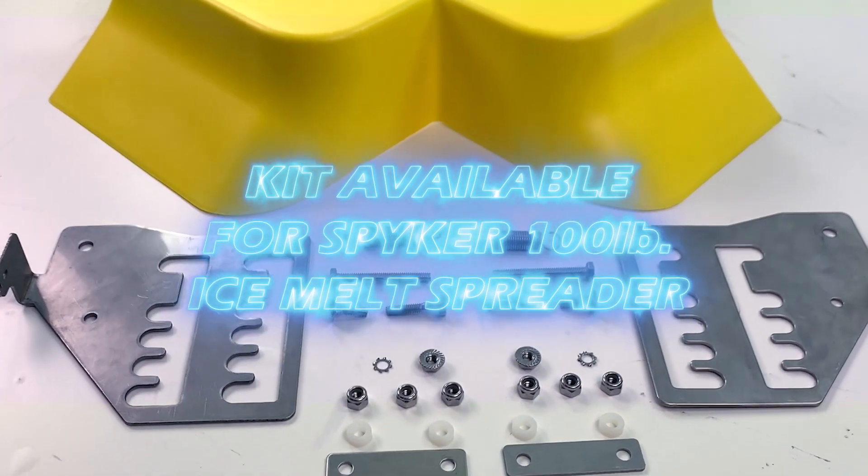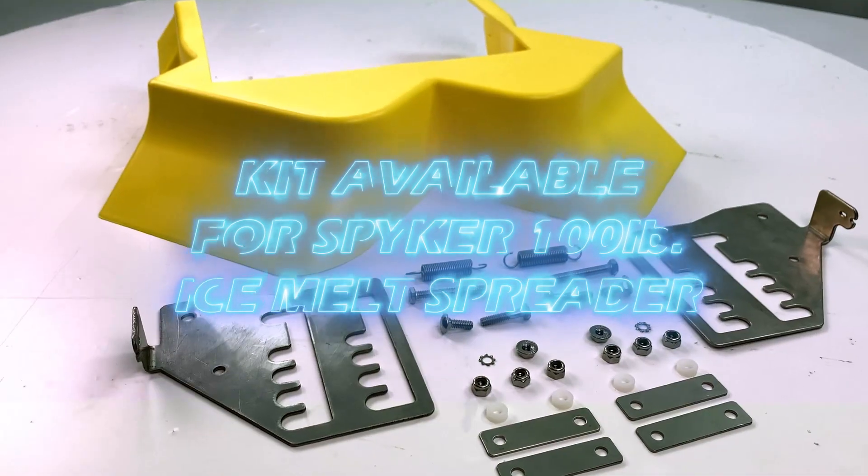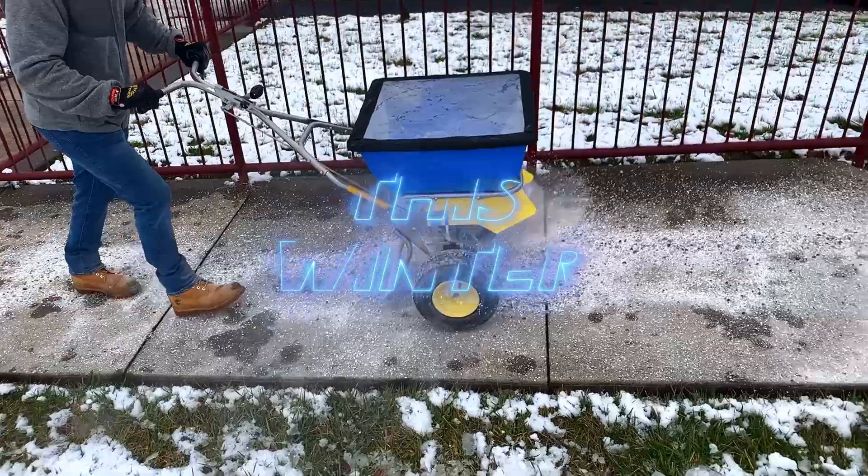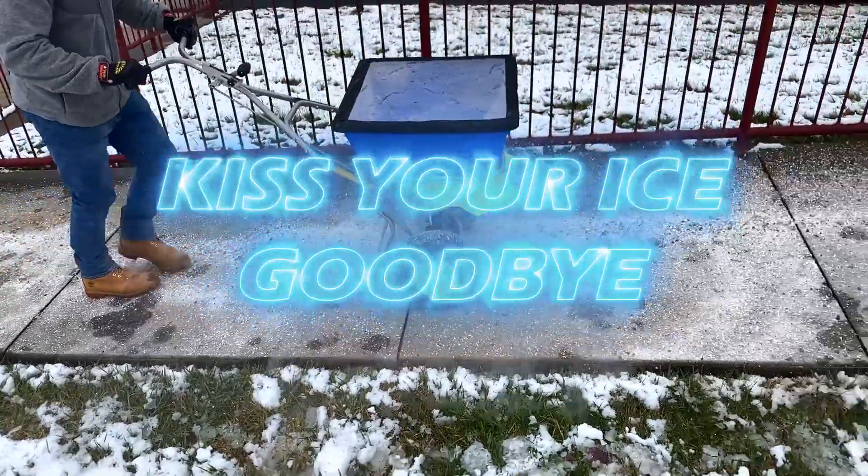The variable deflector is also available as a kit for existing 100-pound Spiker ice melt spreaders. This winter, kiss your ice goodbye with a Spiker ice melt spreader.